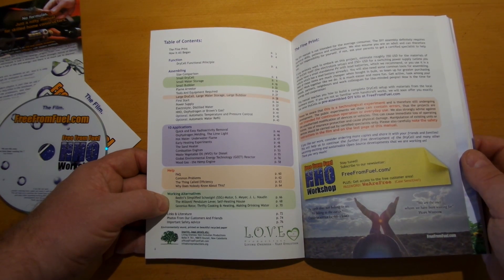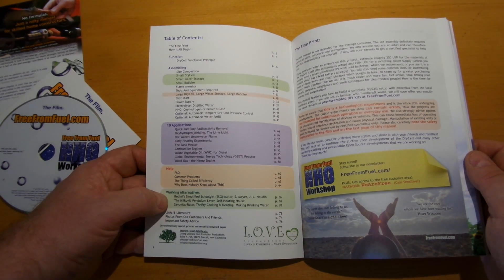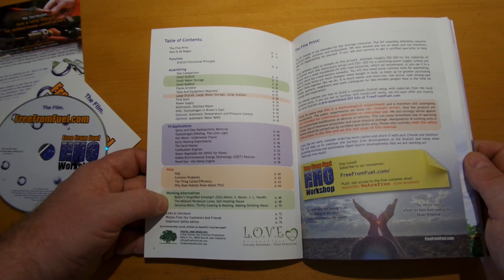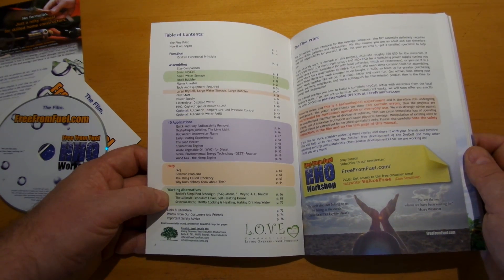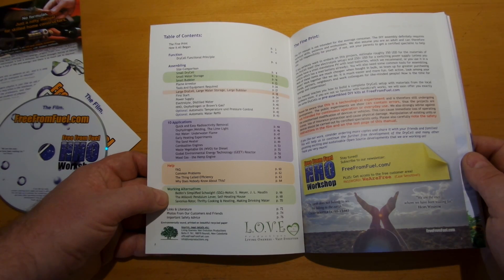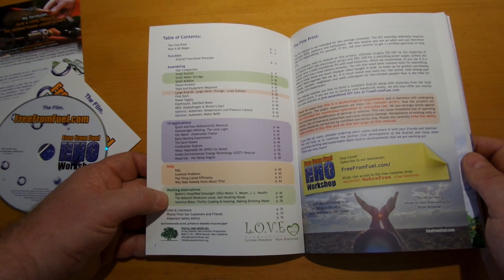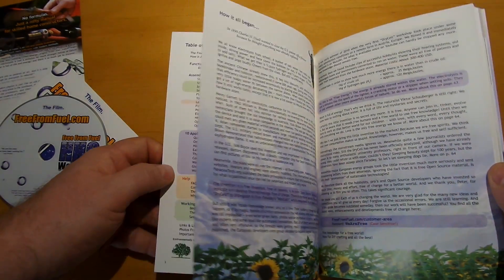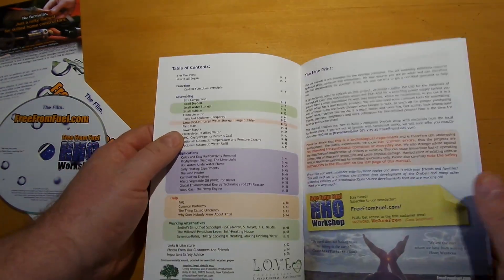Further topics include: working alternatives, Bedini simplified schoolgirl SSG motor, Stanley Meyer, pendulum lever, self-heating house, news rotor, thrifty cooking and heating, making drinking water, and more.